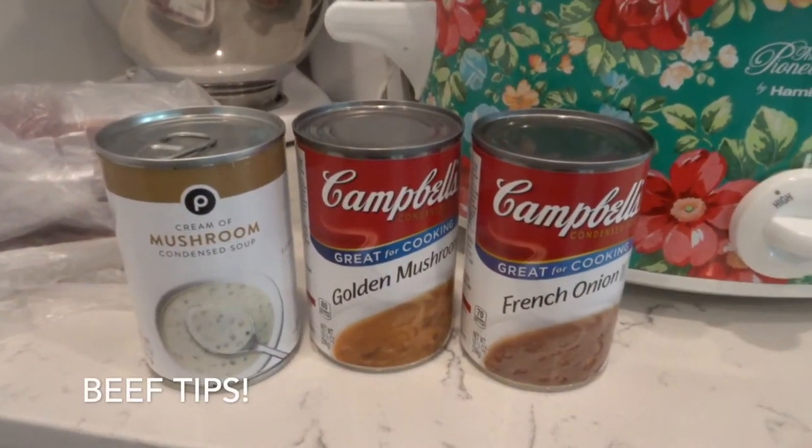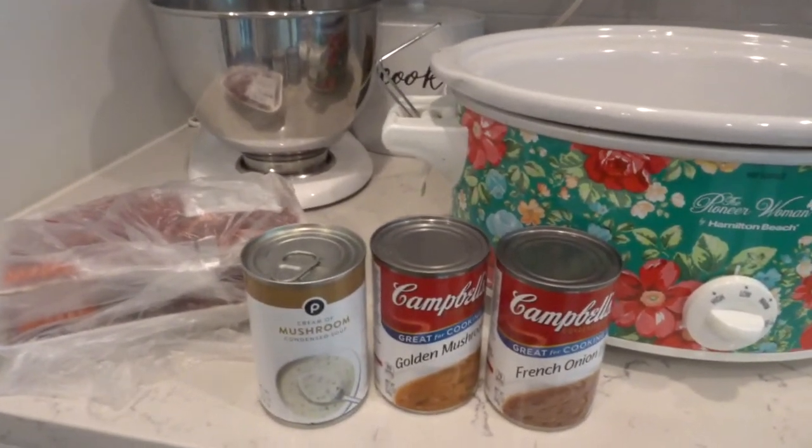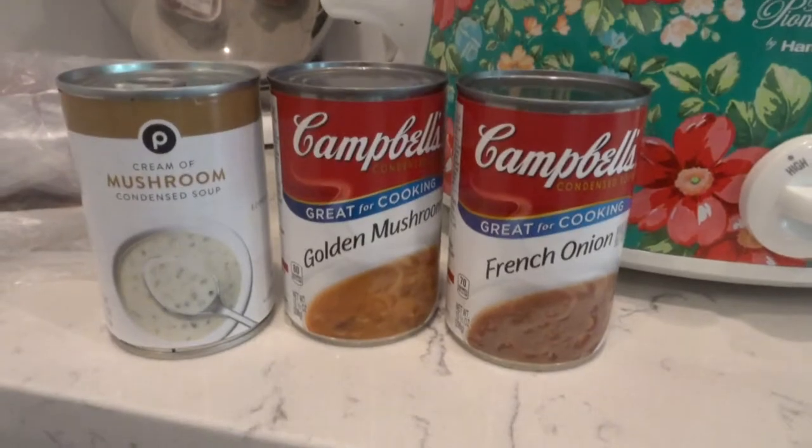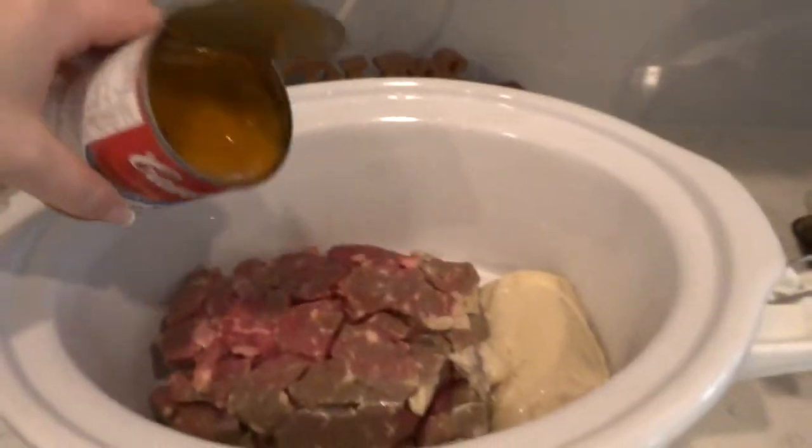So this next recipe was just labeled 'beef tips' on the post, and I thought it was really interesting because all it was is these three cans of soup: cream of mushroom, golden mushroom, and French onion soup.